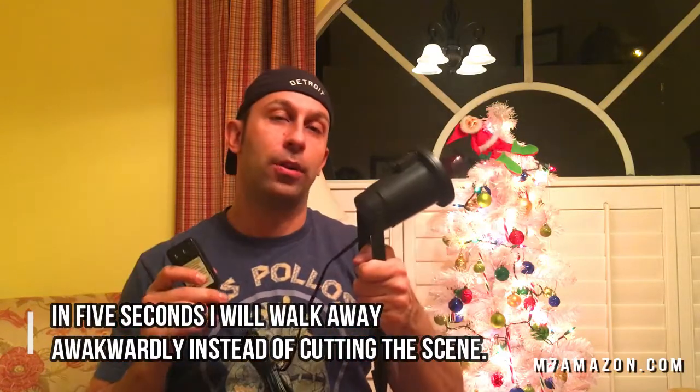It's pretty straightforward — plugs into the wall with a long cord. We're gonna check it out right now on 911reviews.com.